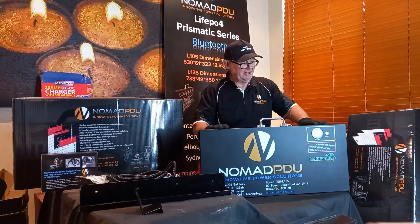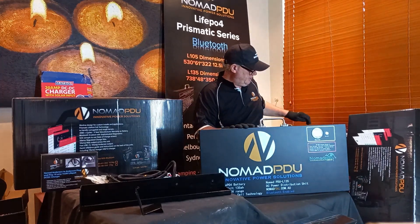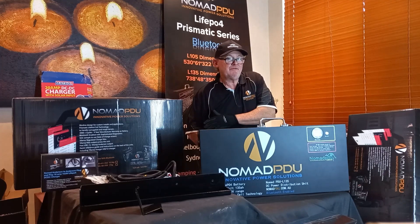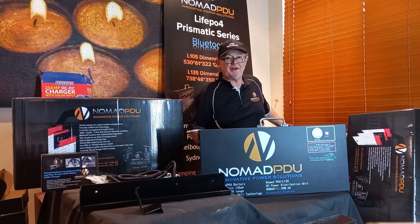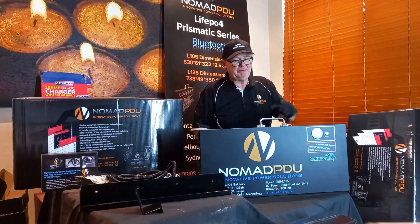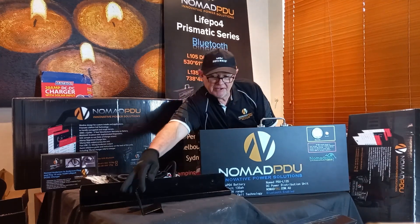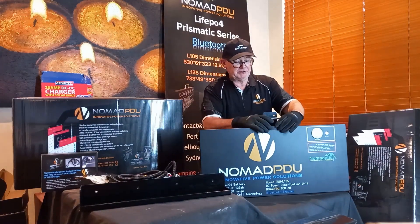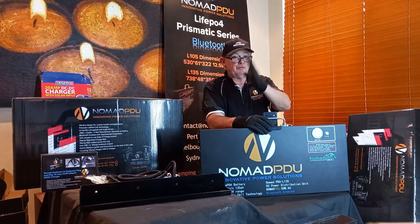These batteries are still quite light — the 135 is around 17–18 kg and the 105 is around 13 kg. The standard Nomad 100 Ah NMC weighs about 11 kg, so there's not a lot of difference between the 105 and the standard Nomad. Even at 17–18 kg, they're manageable. The included mounting brackets are heavy-duty and easy to lock in, allowing horizontal or vertical installation.